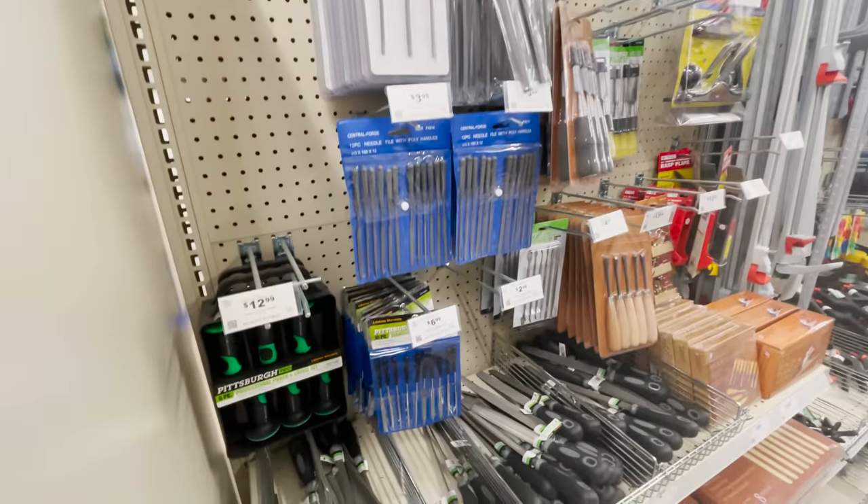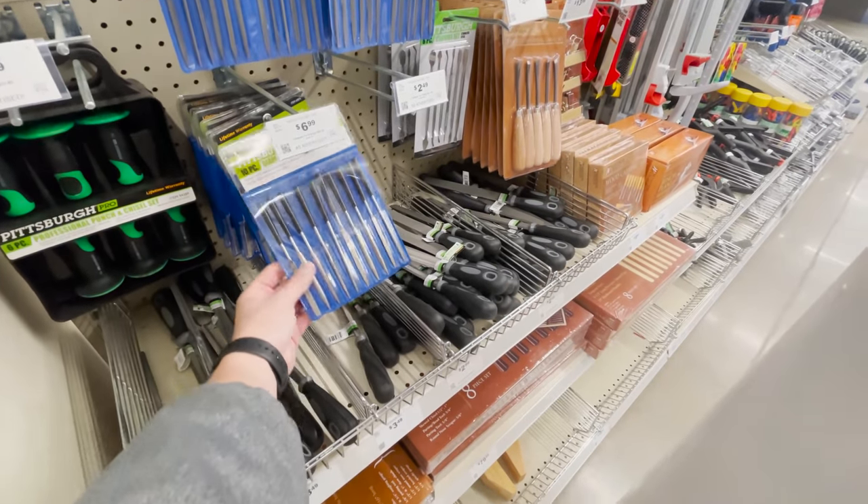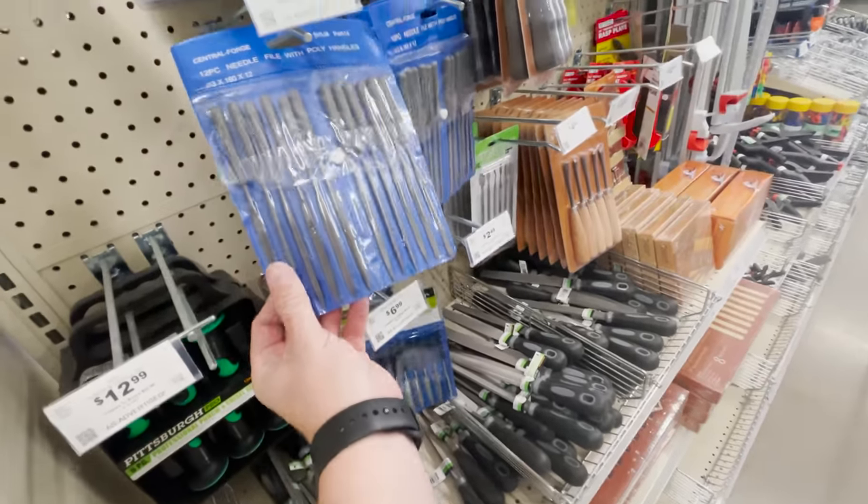Another great find at Harbor Freight are these needle file sets. They are crazy useful when it comes to filing down your FDM 3D prints or your resin 3D prints — I use these all the time. And if you need to swap them out once a year, you're not spending an arm and a leg. A lot of the things you're buying here are going to be disposable — you're spending 10 to $20 on something rather than $200 on a tool.